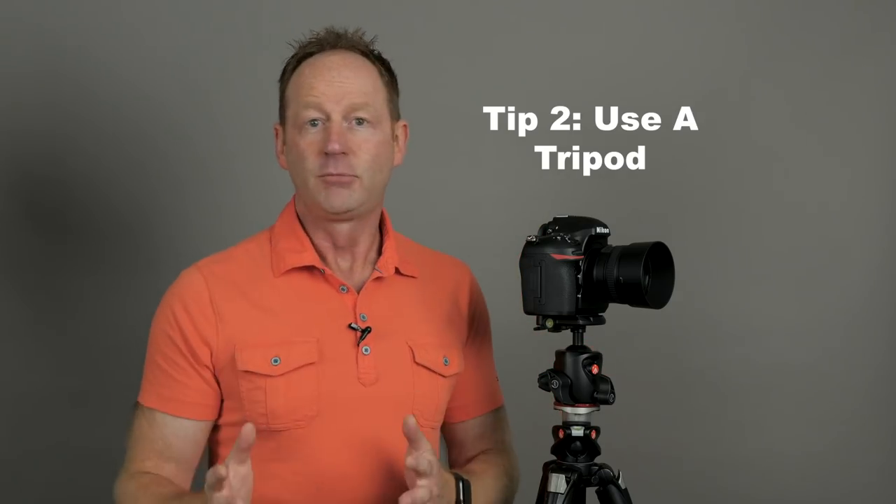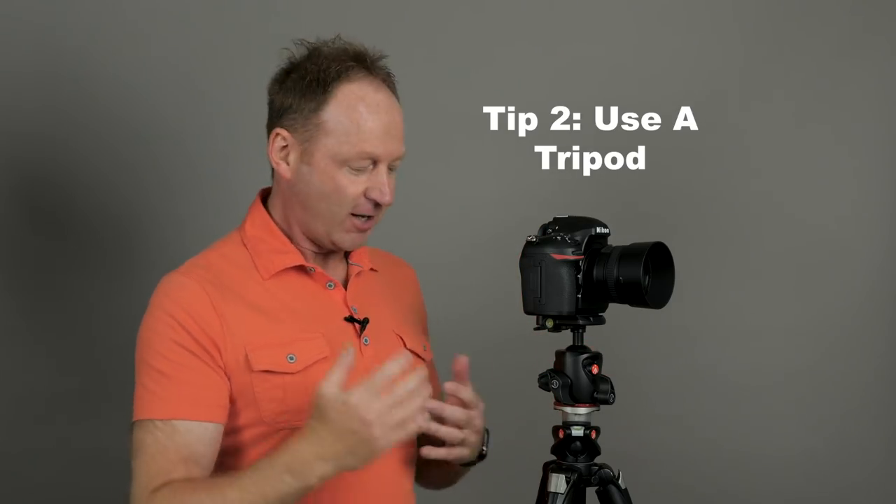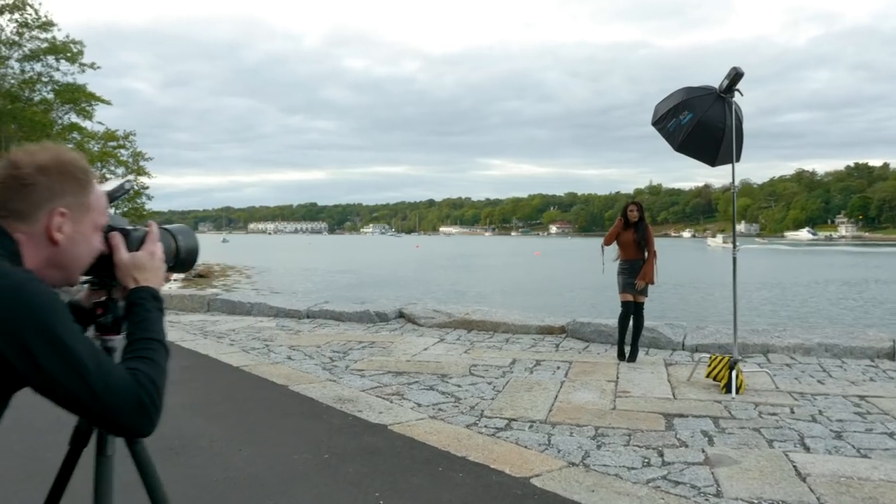Tip number two is to use a tripod. I don't like using a tripod — it's a lot of gear to bring, and I feel like my movement is restricted. But my images are so much sharper. Here's an example: I shot one image handheld using a 105mm lens with a little camera shake, and here's another using a tripod at the same aperture, f1.4, and it's noticeably sharper because it restricted my movement.